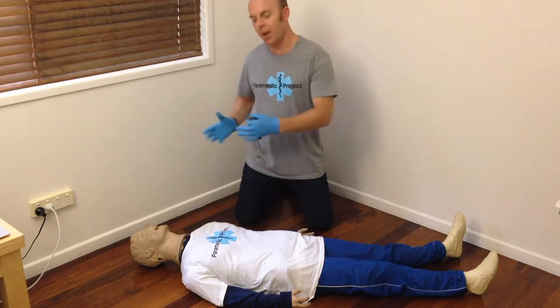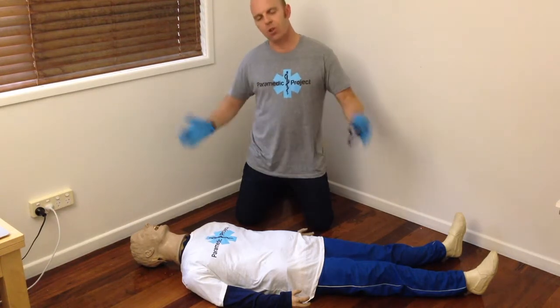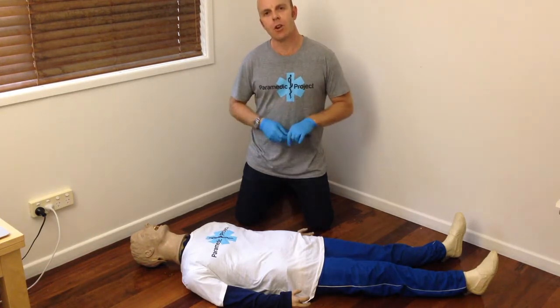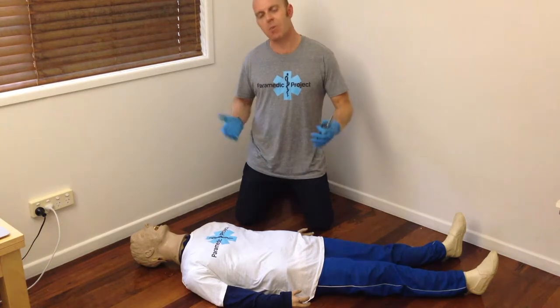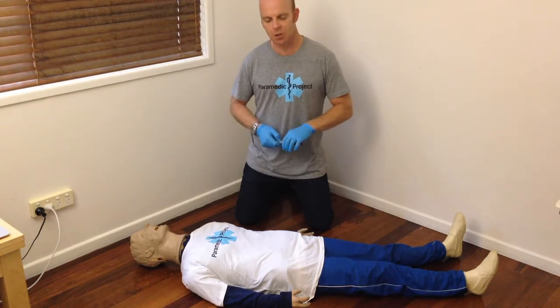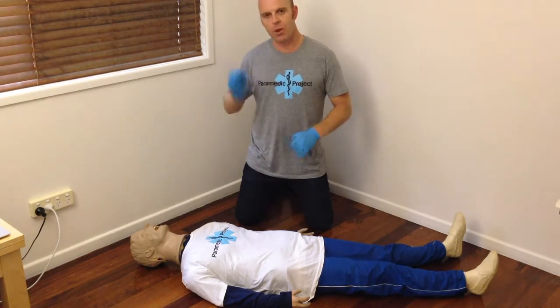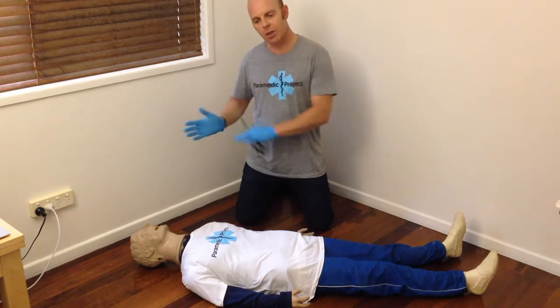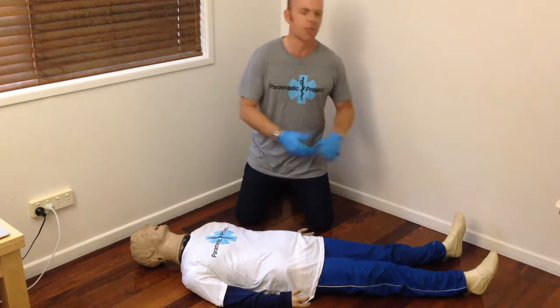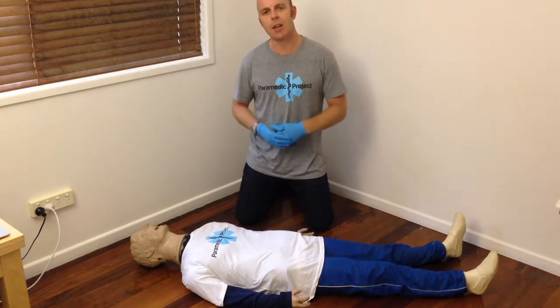And then we need to palpate head to toe. I'm not going to go through and show you exactly how I do that — you would have been taught that in your training and education. You need to practice that on as many mannequins and as many people as you get the chance to. The big takeaway point is to not get focused on a single big injury and to still complete a thorough secondary survey, even though we think that's the only thing the patient is complaining of.